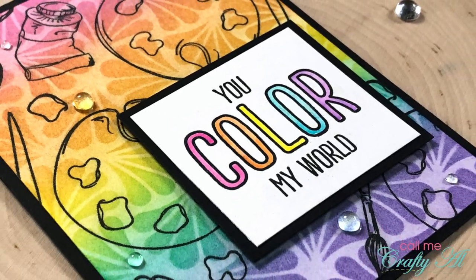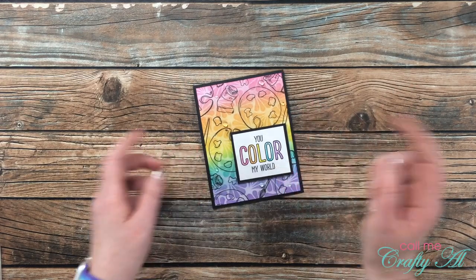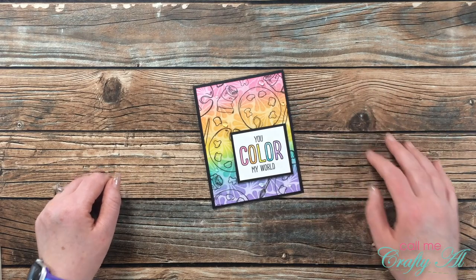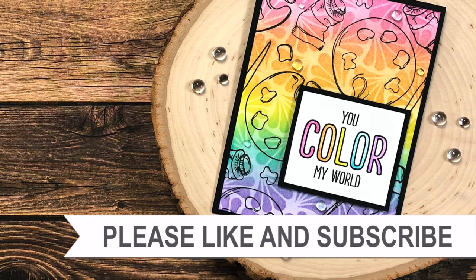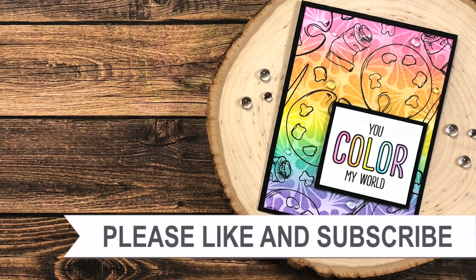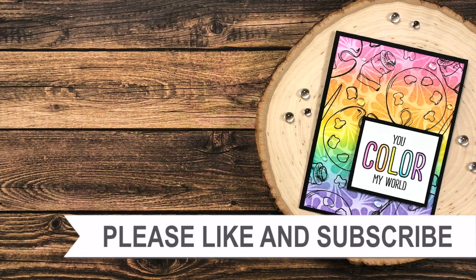I hope you enjoyed seeing how I put together today's card. If you did, as always I appreciate a thumbs up. I hope that you'll join me in the On Repeat challenge, and until my next video I hope you're all having a crafty day. Bye-bye! Thank you so much for watching all the way to the end — I hope you'll consider clicking on one of the videos or playlists linked above, and if you're interested in any of the products or tools I used today I do have links in the description box.